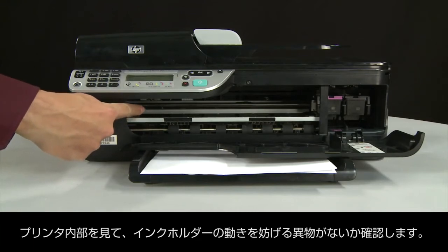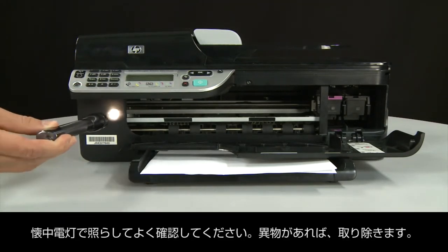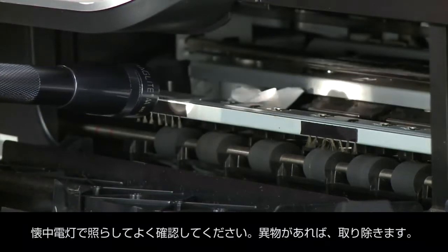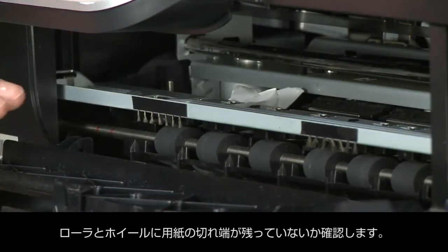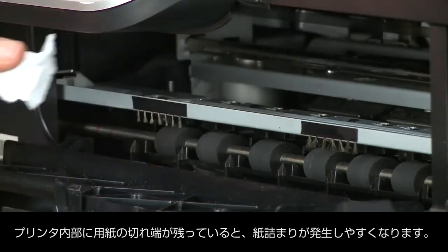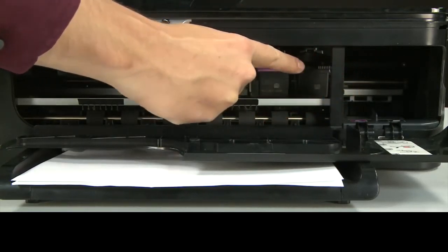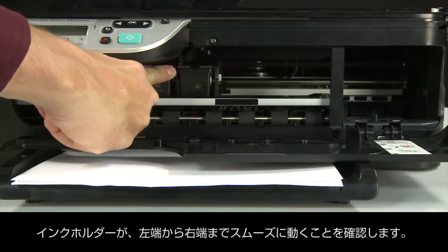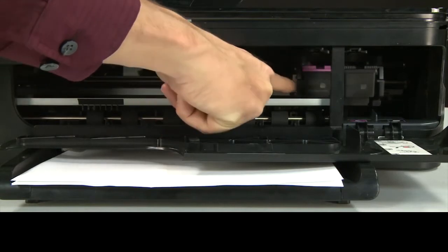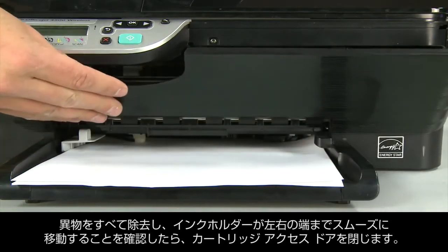Return to the front. Look inside the printer and check for obstructions around the carriage that could prevent it from moving. Use a flashlight for proper viewing. Remove any obstructions that are found. Check the rollers and wheels for torn pieces of paper that might remain inside the printer, as remaining paper is likely to cause more jams. Reach into the cartridge access area and manually move the carriage, ensuring it moves freely from all the way to the left to all the way to the right. Once all obstructions are removed, close the cartridge access door.